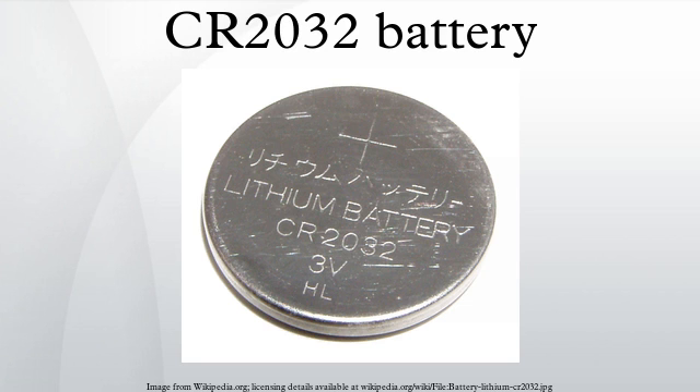Battery nomenclature is defined by the International Electrotechnical Commission in its IEC 60086 standard for primary batteries. The first letter indicates the electrochemical system used: C indicates a lithium electrode with organic electrolyte and manganese dioxide electrode; B indicates a lithium electrode with organic electrolyte and carbon monofluoride electrode. The second letter R indicates a round form. The digits 2032 indicate maximum dimensions of 20.0 mm diameter and 3.2 mm height, as defined by IEC standard 60086.